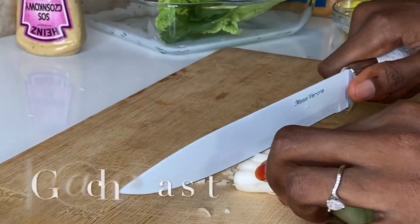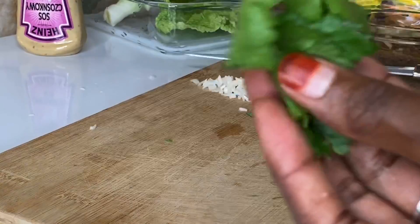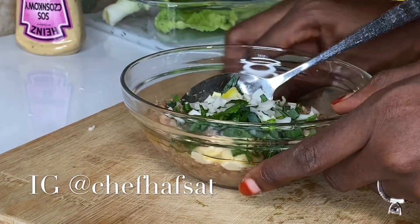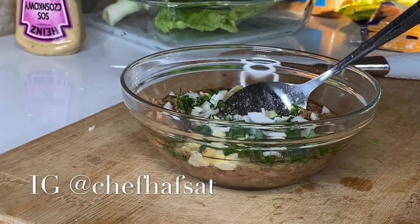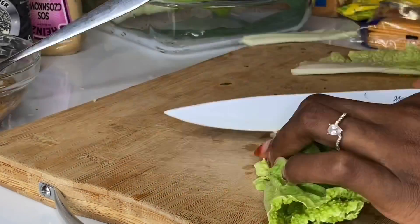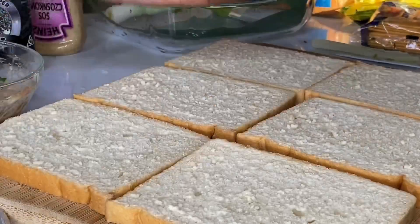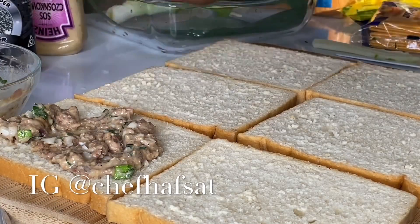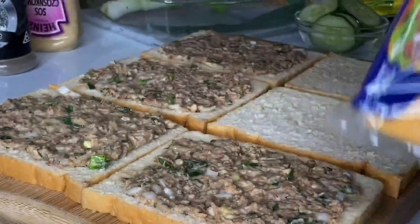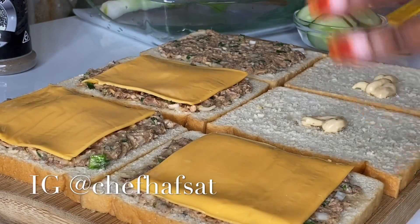I'll make a sandwich with chill and vegetables. I'll make my sandwich. For the Chinese cabbage, I used fried chicken, a grape, rice bread, a little bread, cheddar, and honey in the rice.